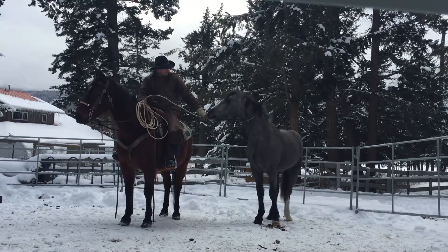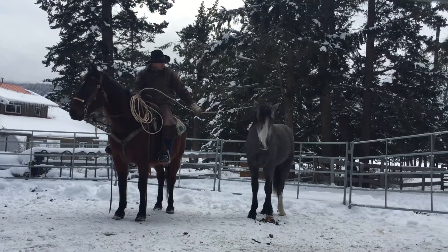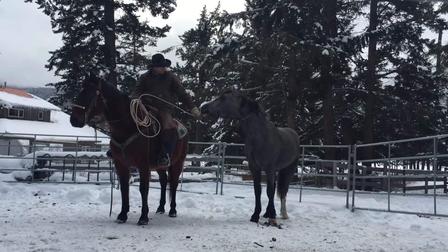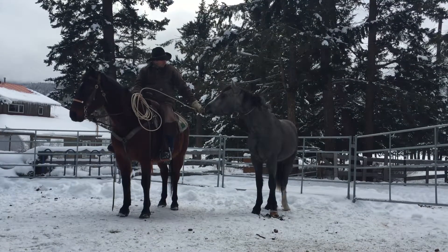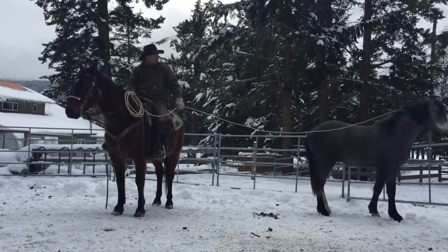He's really curious about me — you can see in the pictures he keeps reaching up to sniff me. At no time in the beginning am I reaching to him or trying to force myself upon him. I'm letting him come to me and allowing him to check me out. I'm just a foreign object to him; he's never been in such close contact. So I had gentle pressure asking him to come, teaching him to give to the rope.